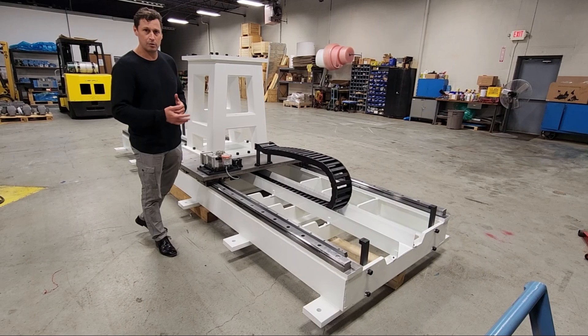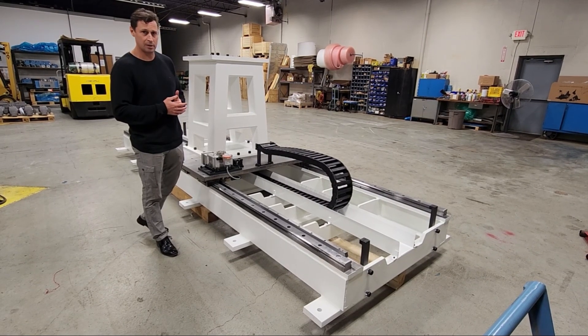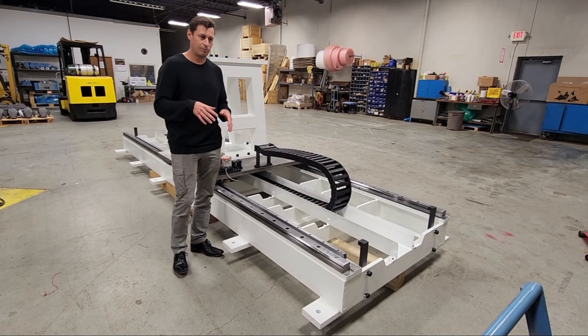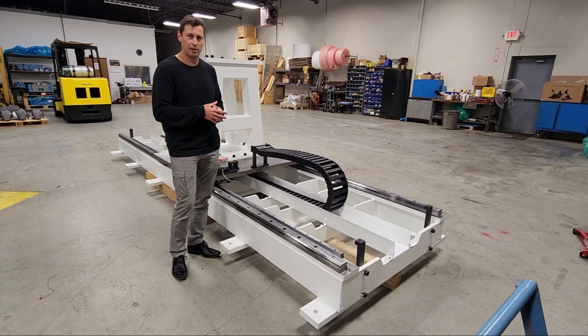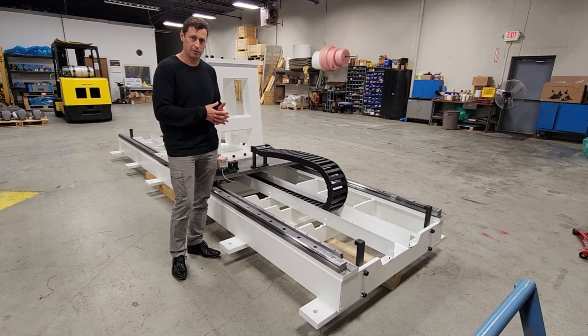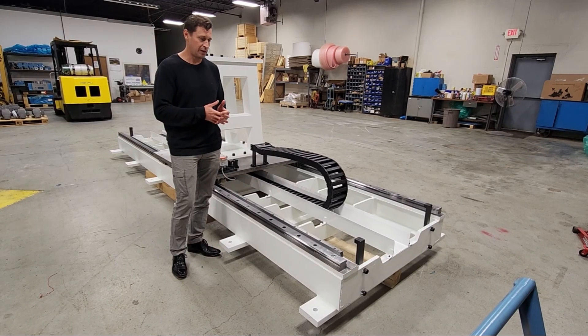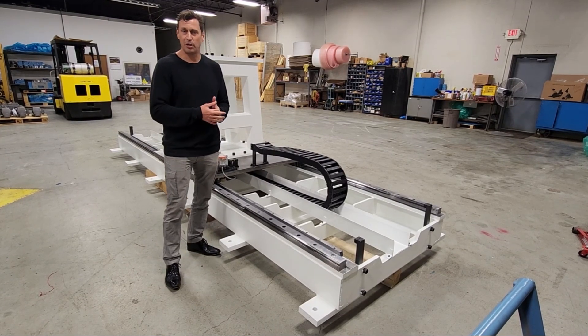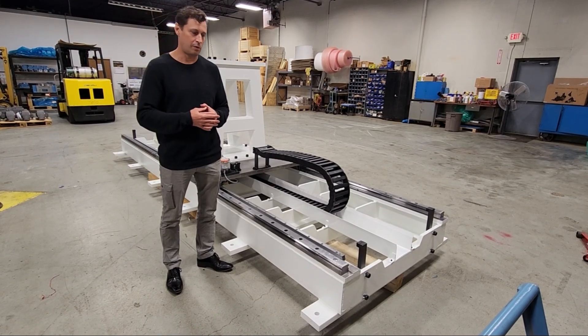If you are looking to implement a robot transfer system into your application, please consider calling Motion Index Drives. We can provide a custom robot transfer system for your application through a LaserArc division. I would be glad to help you out. You can contact me or anyone here at Motion Index Drives or LaserArc.